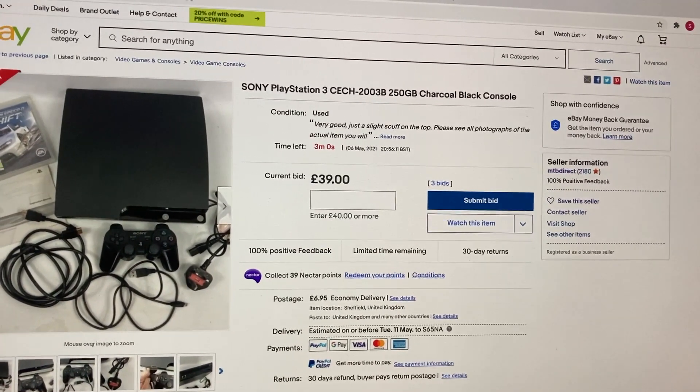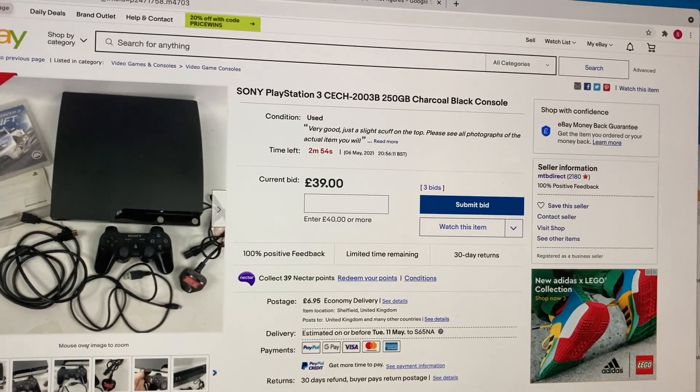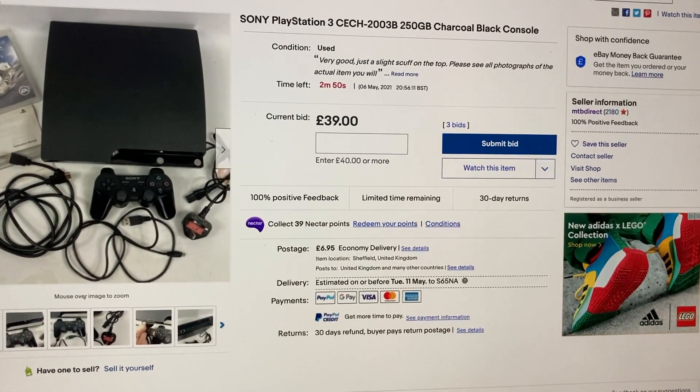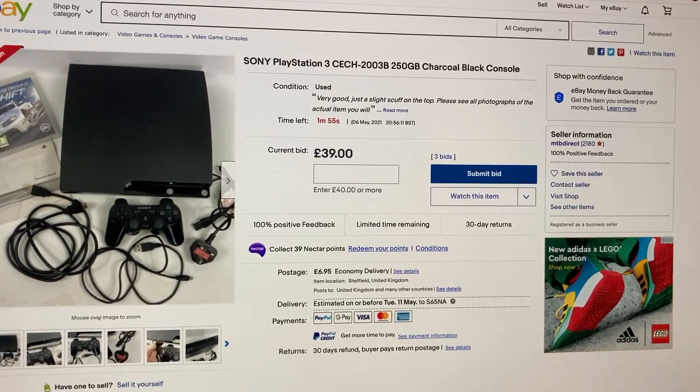I'll refresh. I don't think I need to, because I can see that timer going down. You can't see this if you log into it through your own account — you have to keep refreshing. But I've gone in on a different one to watch it. You see that clock jump — we've gone under the two minutes now.